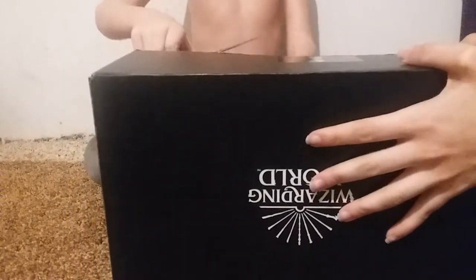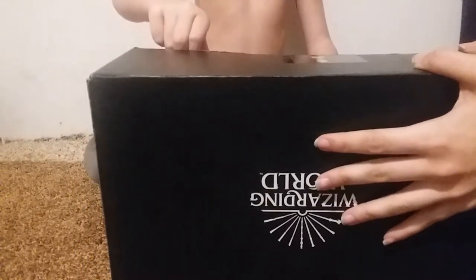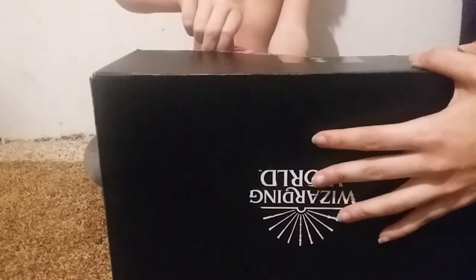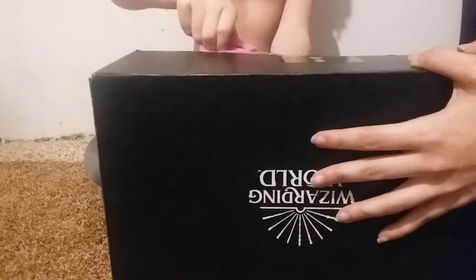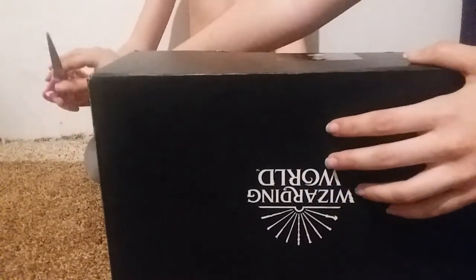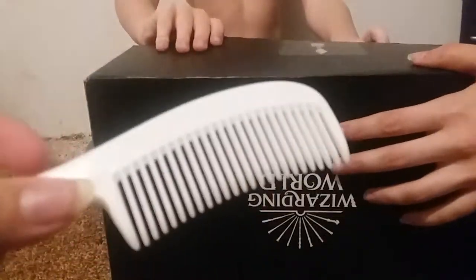I'm not putting our address on the internet. Only when we get a PO box, we roll out.